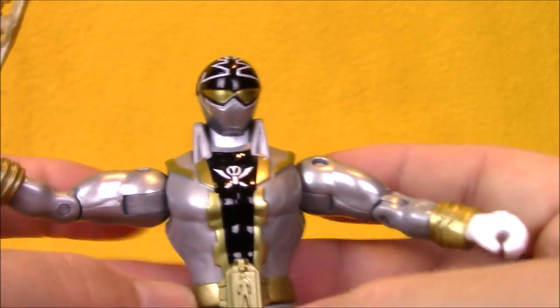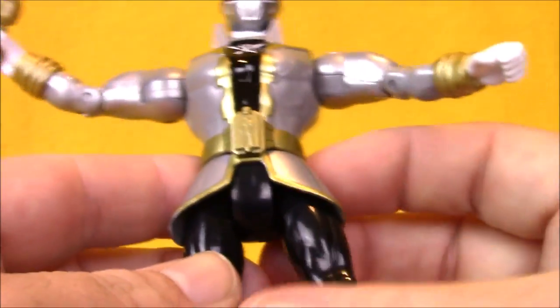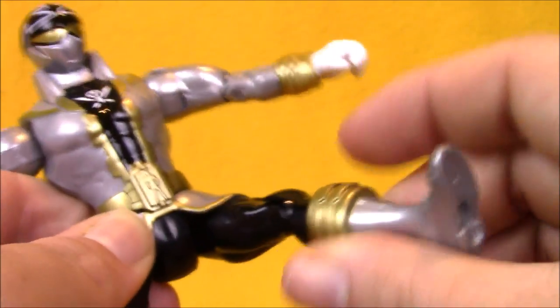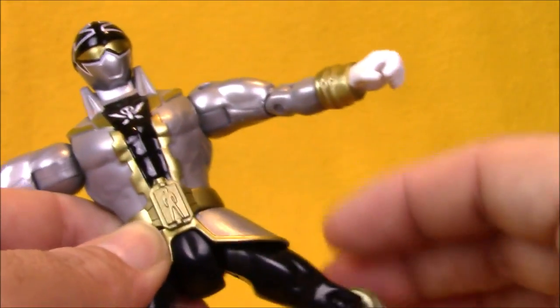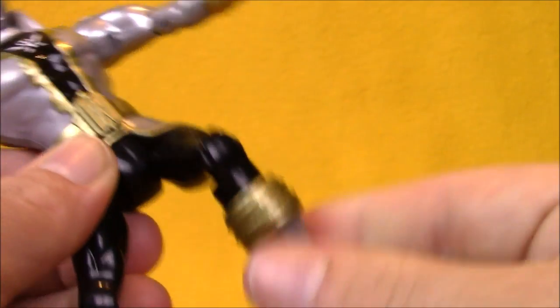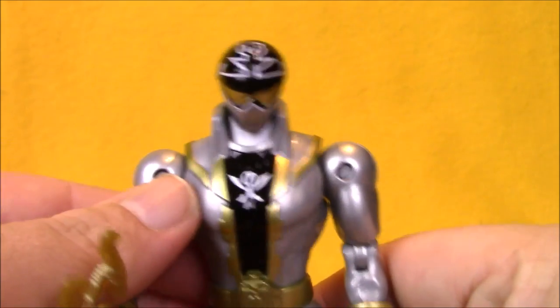No articulation in his waist, but I do like the sculpting on his Ranger key there and his belt. He does have a long coat — it is made out of a flexible material to help it get out of the way. It does hinder articulation a little bit at the hip, but it's not too bad. He also has knee joints and boot articulation. This is a pretty good figure of Orion.